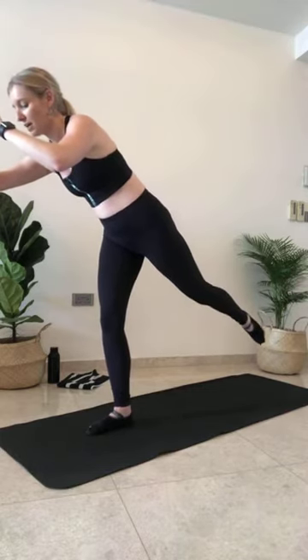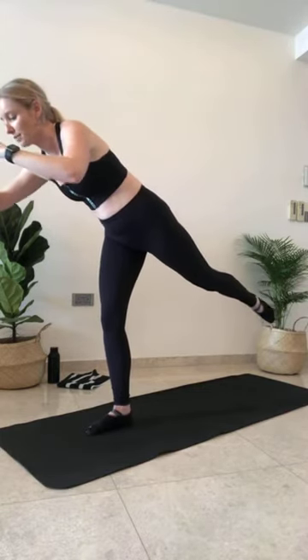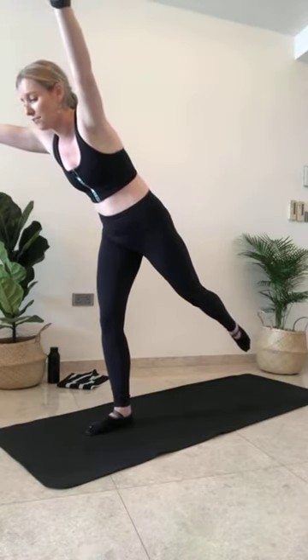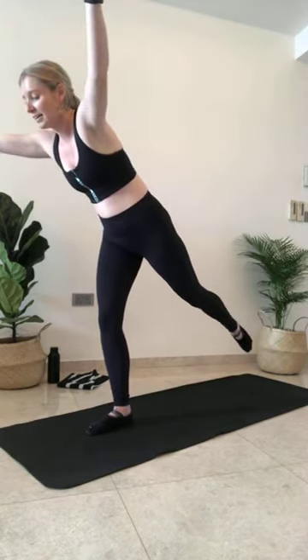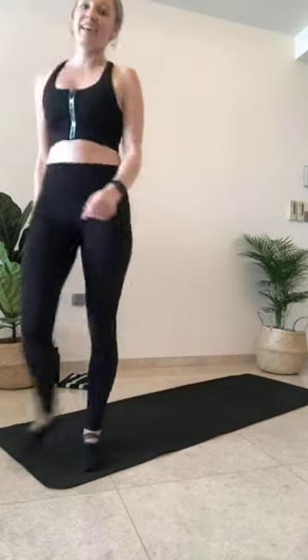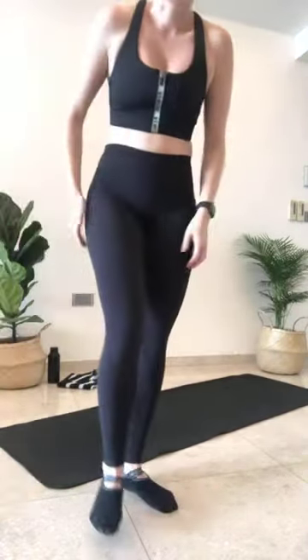Hold here if you can. Reach a little further forward — lift that leg up. If you can, reach your hands out in front. Holding. Get out of there! How's that left glute? Mine is dying. 'Hold' is also my least favourite word right now, as I've already done this today.